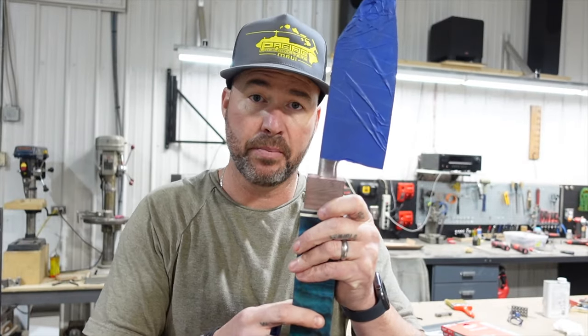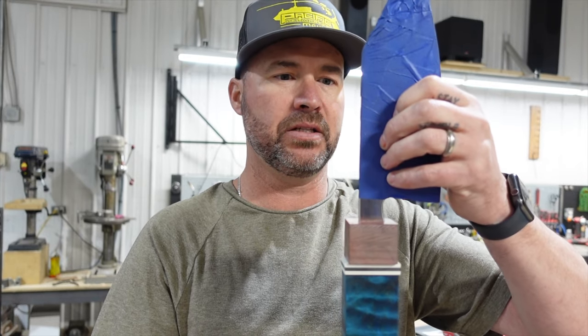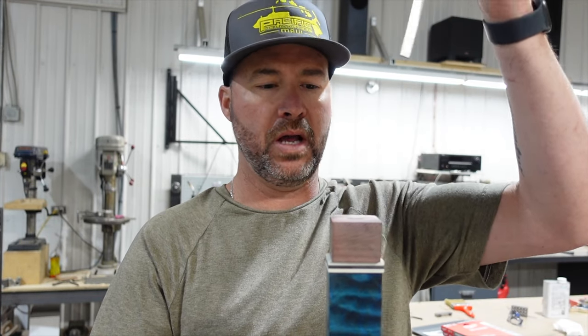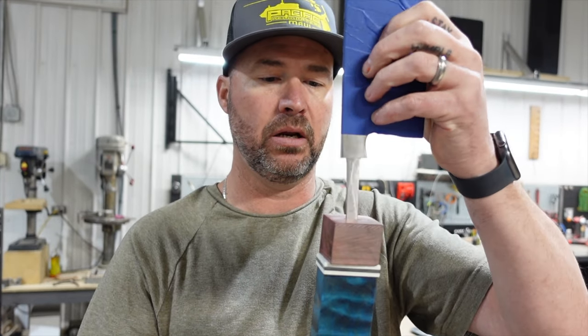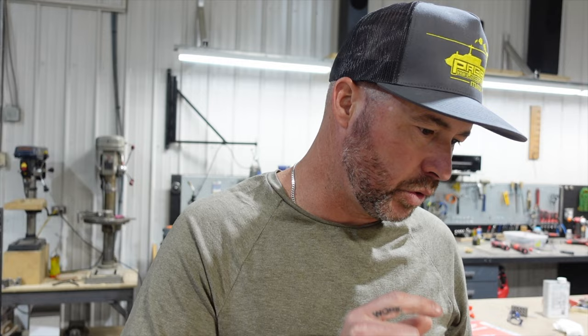We can glue everything up, get the epoxy inside of here, and as it's curing — right before it fully kicks off — pull the blade out, and then this thing will be good to go. We can shape it, do what we need to do off of the blade. So I'm going to go grab one of those clamps right now, and since it's actually pretty nice out, we're going to take the motorbike.